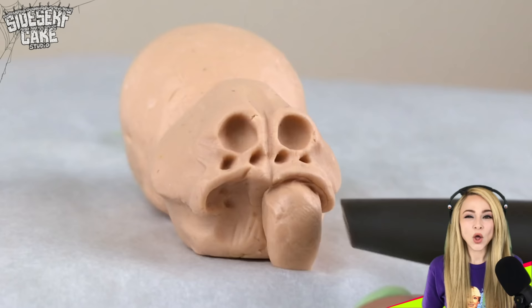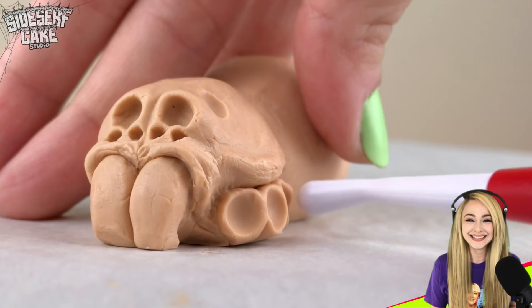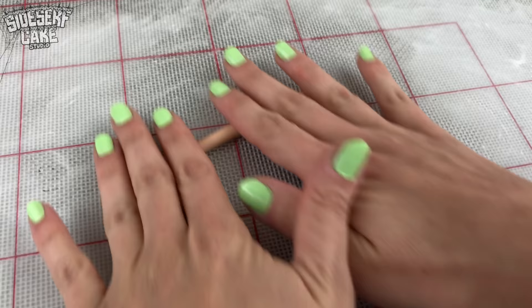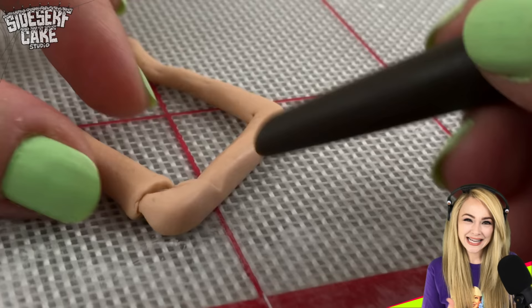Wolf spiders have eight legs, which is twice the amount as a wolf. So I rolled out some coils and I'm attaching them to the body. I want to give this spider some personality, and since they don't make facial expressions like us, I'm going to do that with the placement of the legs.